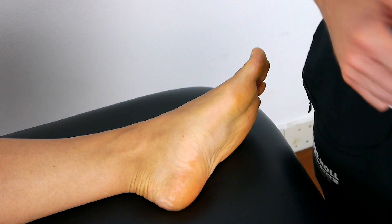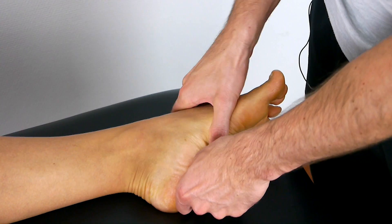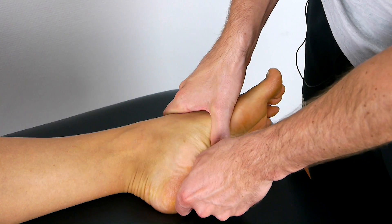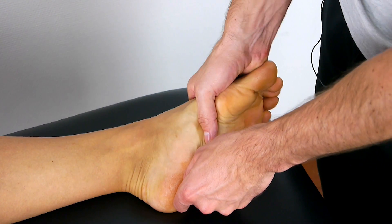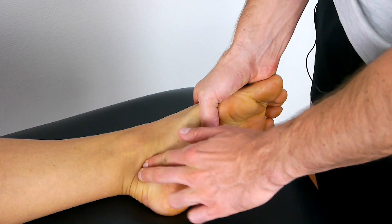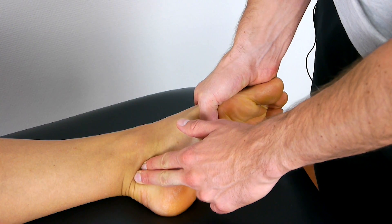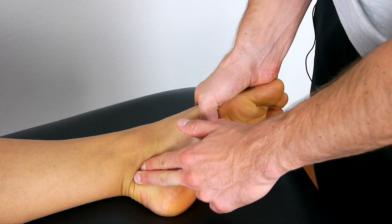To conduct the test, have your patient in a supine lying position. Then maximally plantar flex your patient's ankle, bring the foot and heel into maximal inversion, and compress the posterior tibial nerve posterior to the medial malleolus with your fingers. This compression is applied for 30 seconds.